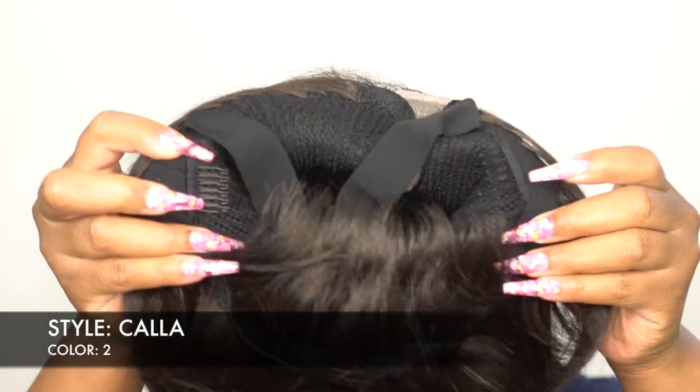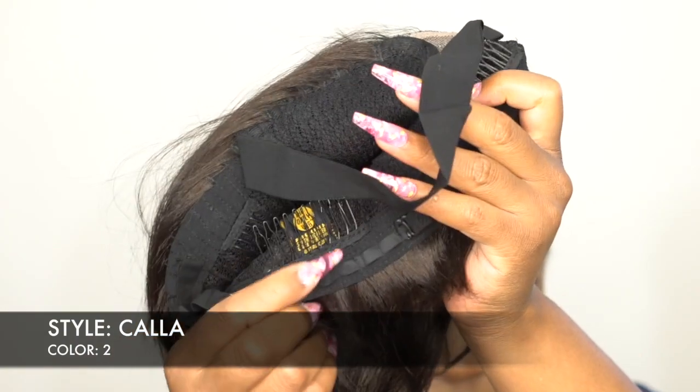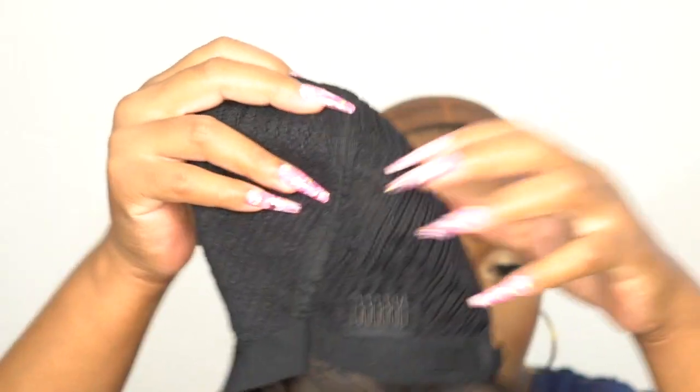For the cap, you get two combs up front and one at the back, civil straps, and an elastic band in the wig as well. It's a stretchable mesh net material cap. I would say it's about small to medium in cap size because although it stretches, it doesn't stretch that much — so just be careful if you have a larger head size.